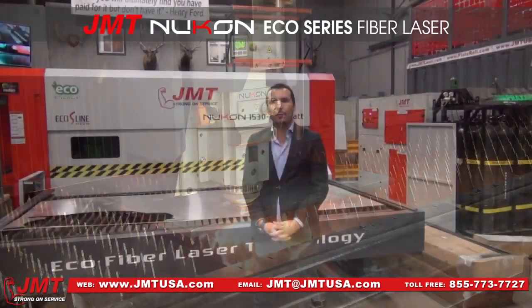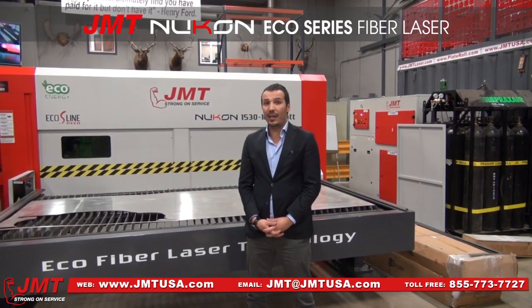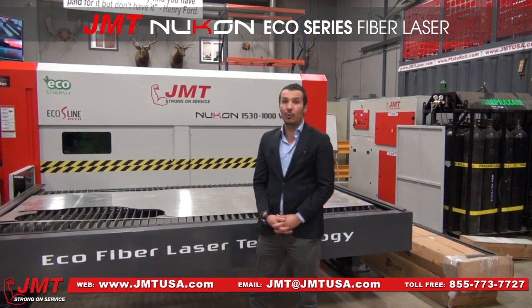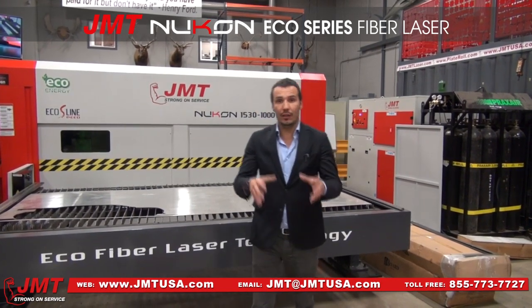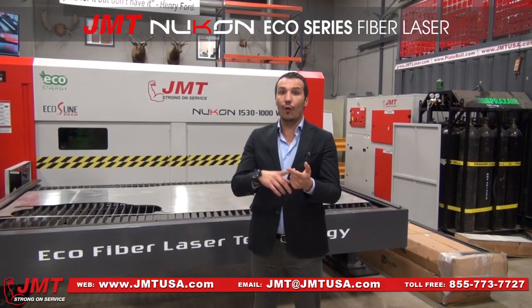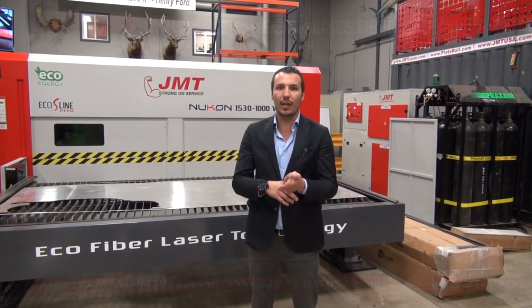If you need high productivity and low-cost production with laser cutting, this is exactly the machine you need — it's the solution that has to take a part in your production. Speed, low cost, low electricity consumption, no maintenance, no mirrors — this is what you need.